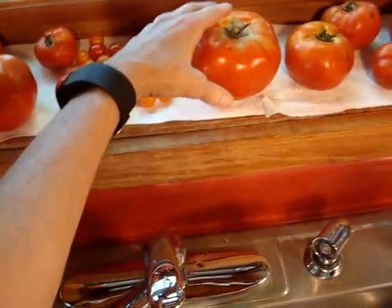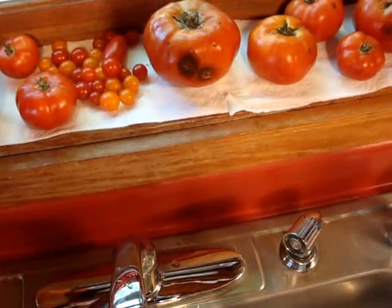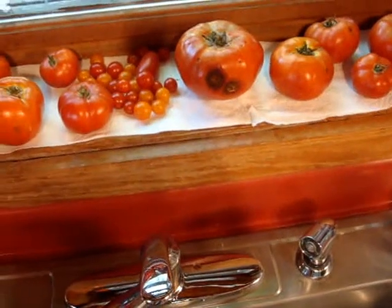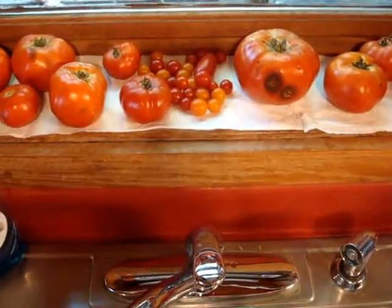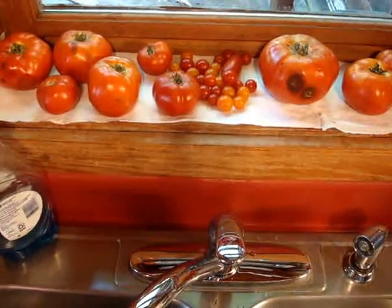There's all my tomatoes. That one looks really good right there. Big disappointment this year. Hopefully y'all don't experience the same — hopefully y'all are getting a better crop. Live and learn. Thanks for watching.